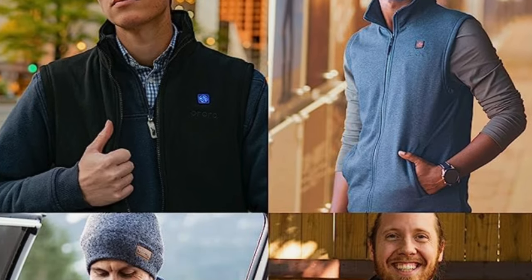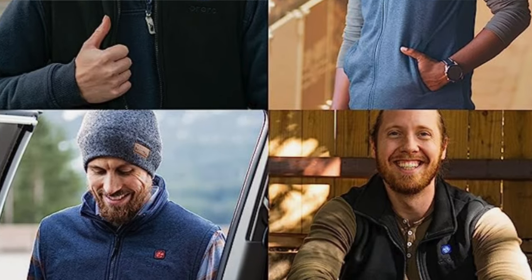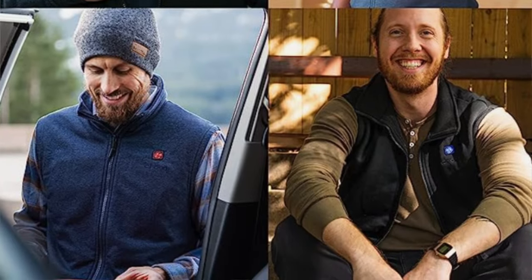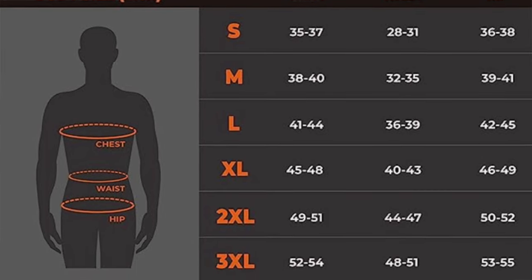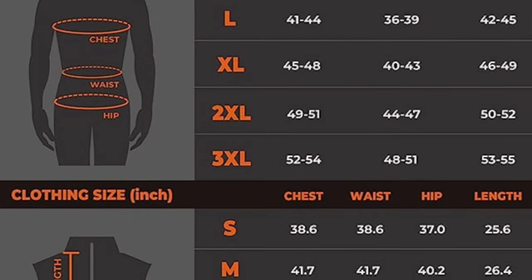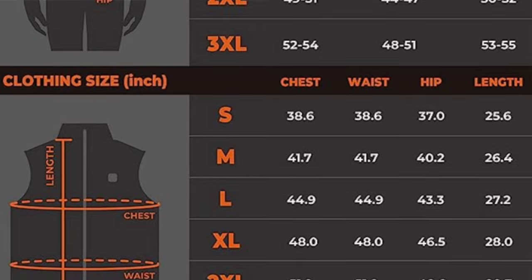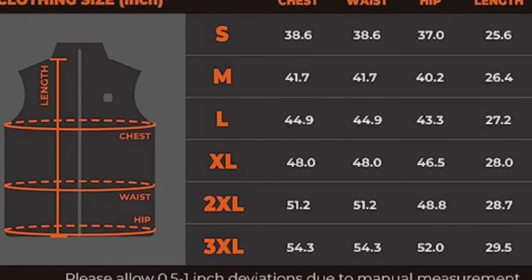The vest features three heat zones — two on the chest and one along the upper back — with three adjustable temperature settings. After fully charging the battery overnight, it will generate heat for almost five and a half hours on high, so you could wear it on moderately cool days without an overcoat. The pros: cheaper than comparable breathable vests, fleece-lined pockets that keep your hands warm, and a high zip neck that blocks cold air at the neckline. The cons: the soft fabric is not windproof, and the position of the battery will rub against your side a bit.